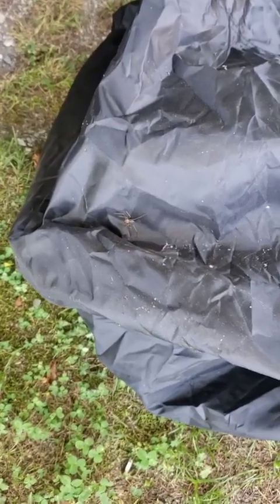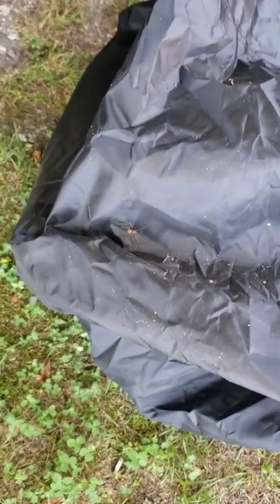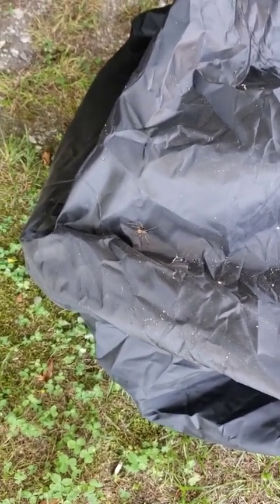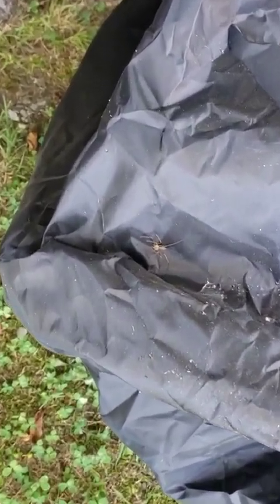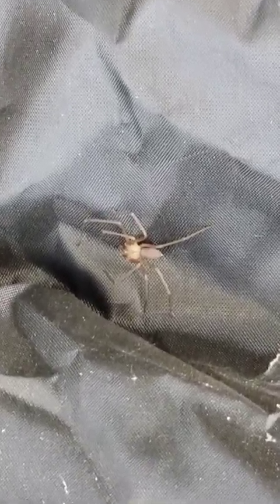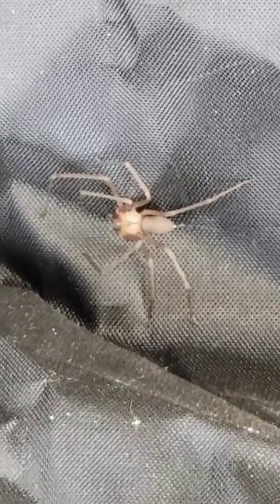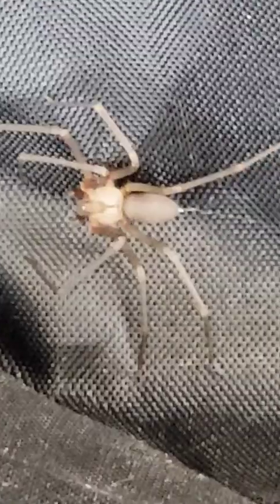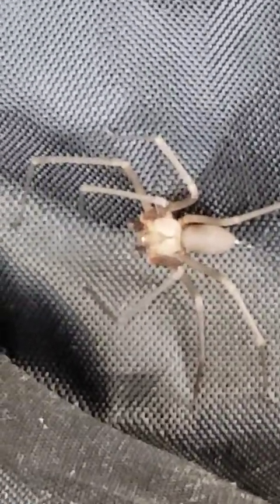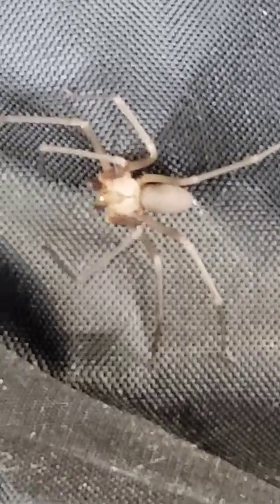I don't want to get too close, so I'm going to zoom in. I'm going to try to not be so shaky with it. There you go, I got it zoomed in, and you can see that violin on the back of it. Brown recluse.